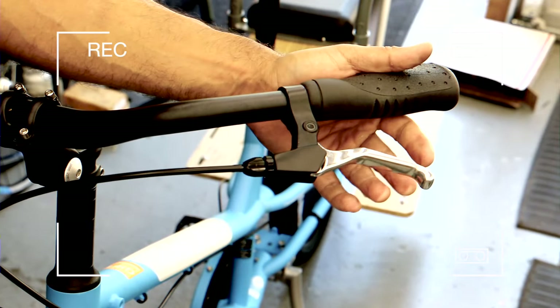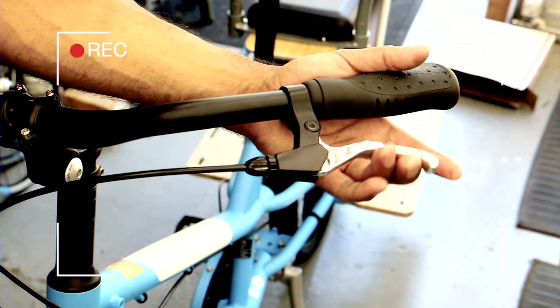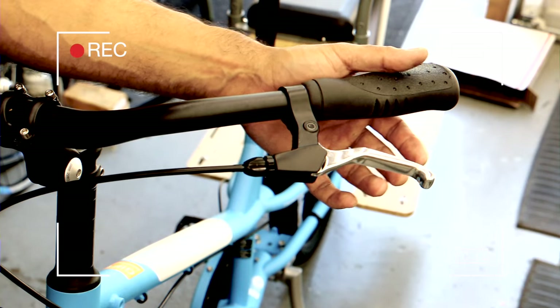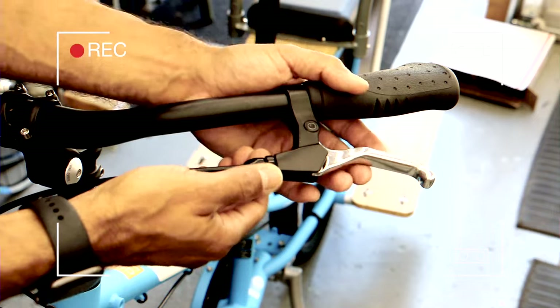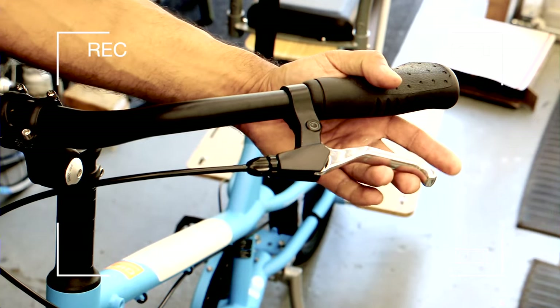Side note: when you're skidding, you're losing traction, so you're really not stopping. So if you can avoid it, try to avoid skidding. Our cars have anti-lock devices built in with the computer, so on a bike you have to be the anti-lock device. Try to modulate your front and rear brakes.